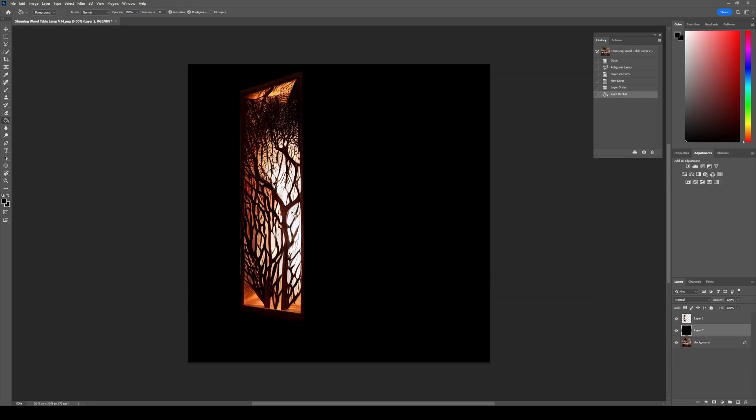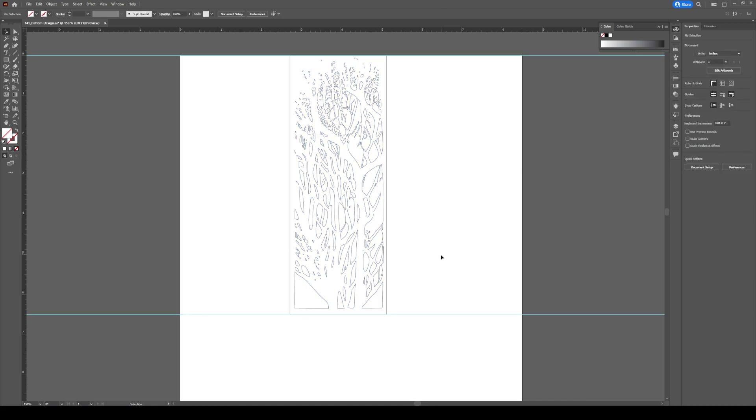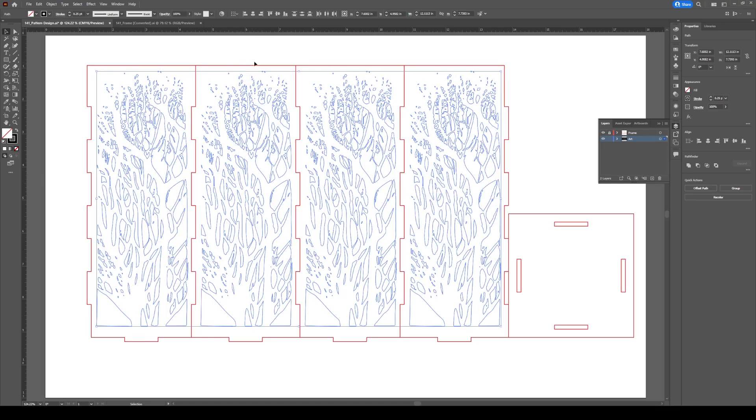All we need to do now is extract the pattern from the lamp in Photoshop, get the line work in Illustrator, and create a frame in Rhino for laser cutting.